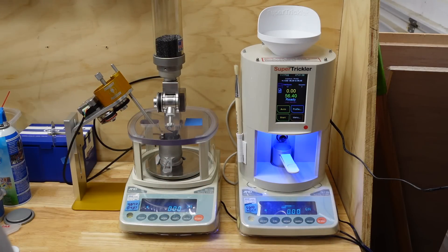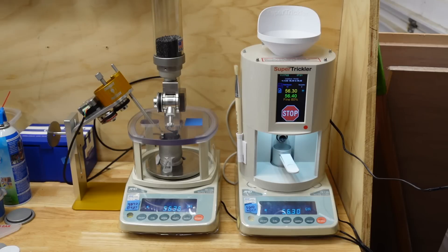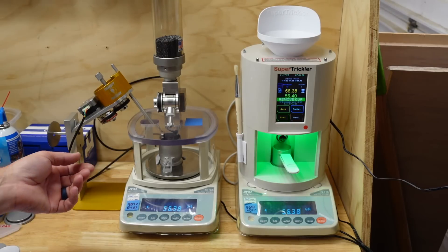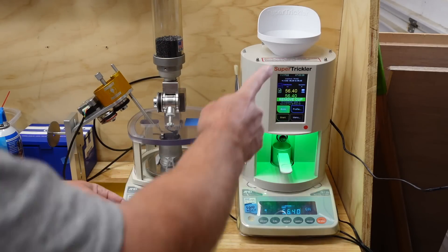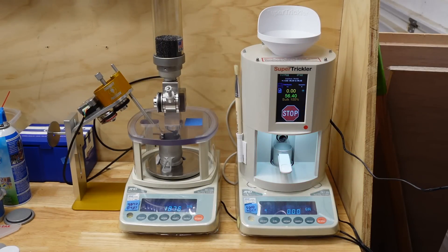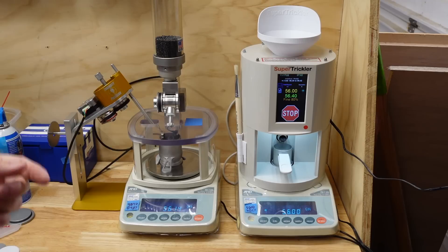I'm going to put 56.4 grains on here, run a charge on each unit, and then do them head to head. I want to get both running. Those finished almost identically. We're going to turn on auto — this one's automatically on auto — and go ahead and throw. I had a double throw in there.